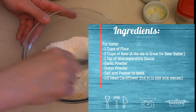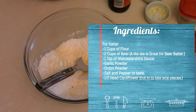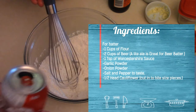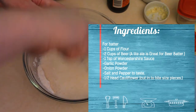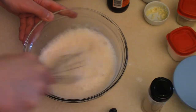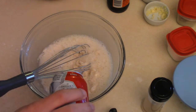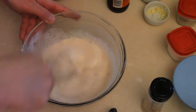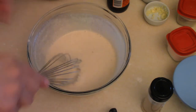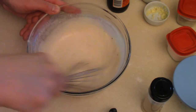I'm just gonna mix that up. At least two cups of beer — get some beer in there. I'll show you the consistency you're looking for for the batter. For the batter you want it somewhat thick and somewhat thin, so it's kind of in between.